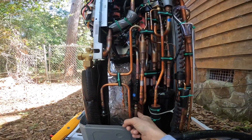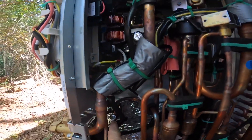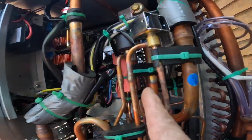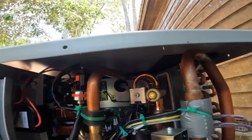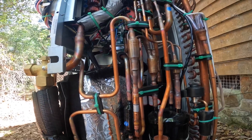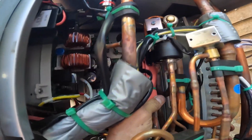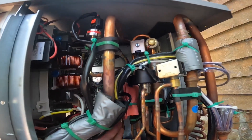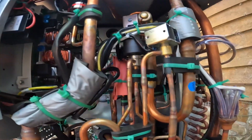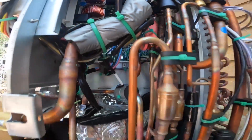All right, that's my hot gas — I can feel it, it's hot coming off the top of the compressor. It goes to my reversing valve. It does have — I gotta be careful not to touch any of that, it will — it's got a sensor right there. And this over here should be my suction.